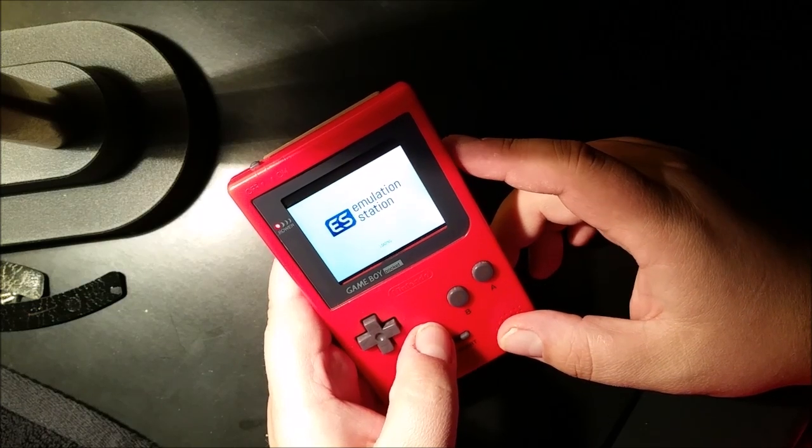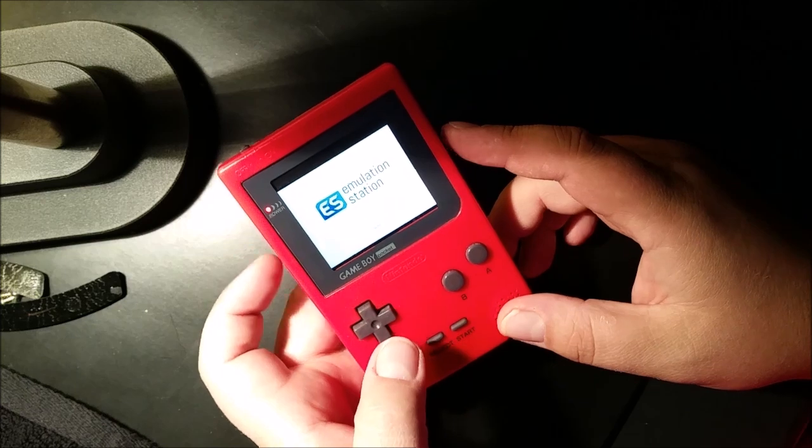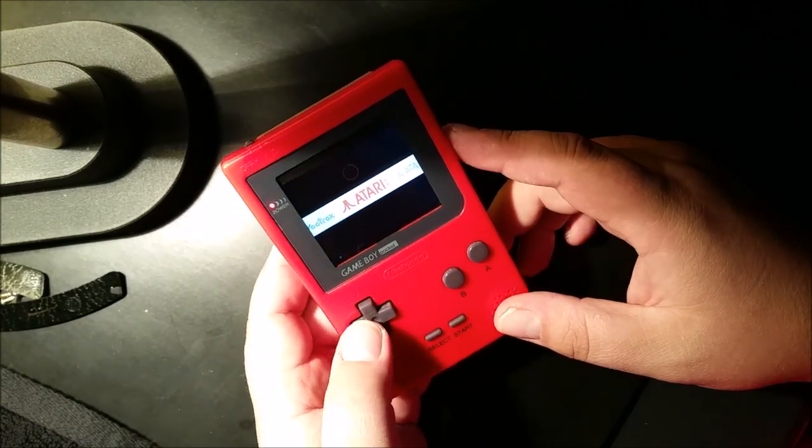We're running RetroPie 3.1. The boot is pretty quick.